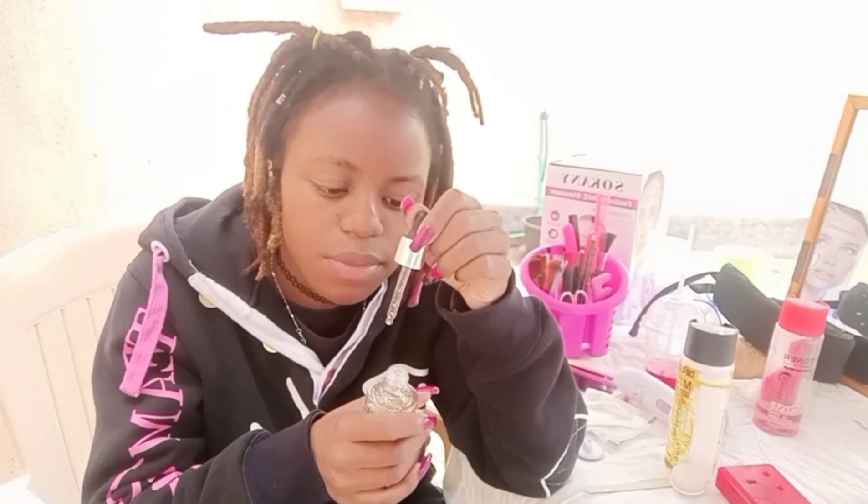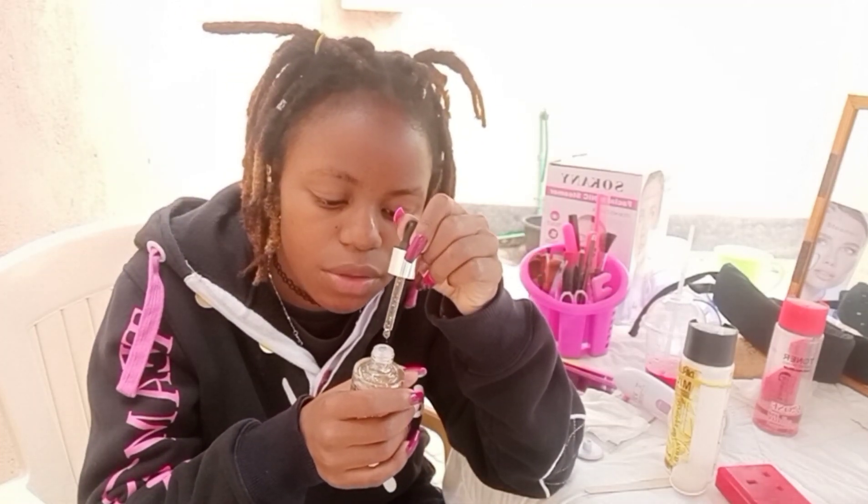The next step is moisturizing my face. I usually scrub my face, but for today I'm not going to scrub it, basically because I just scrubbed it two days ago. You're supposed to exfoliate only twice a month at most, but most preferably once a month. The moisturizer comes in a little tube where you can add just a little tiny bit.